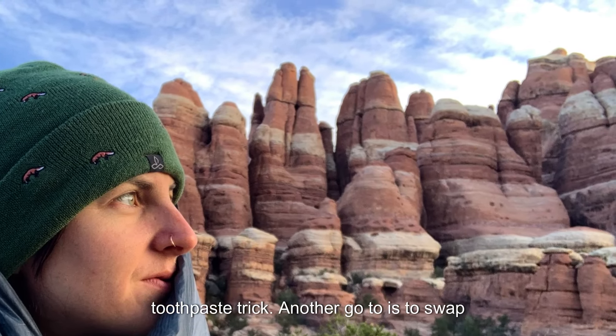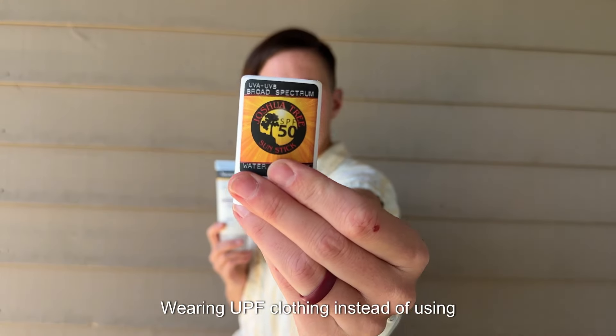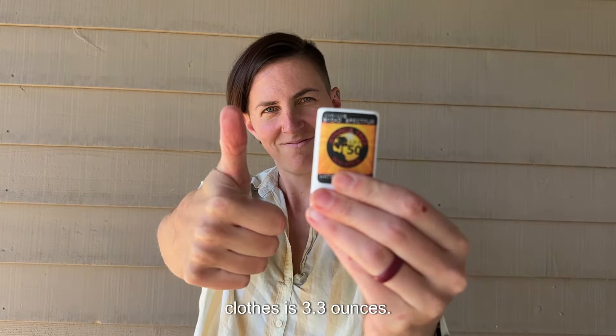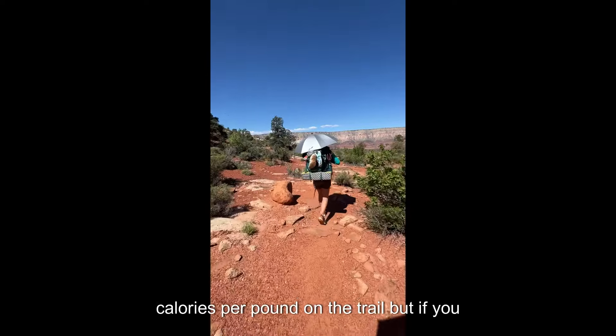Another go-to is to swap your liquid sunscreen for a sunscreen bar. Wearing UPF clothing instead of using sunscreen is more weight-efficient as well. The total weight saved here, excluding the clothes, is 3.3 ounces.